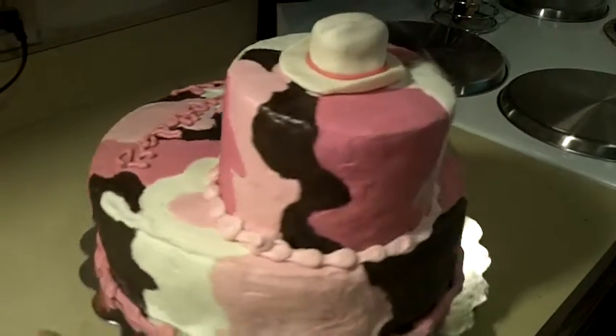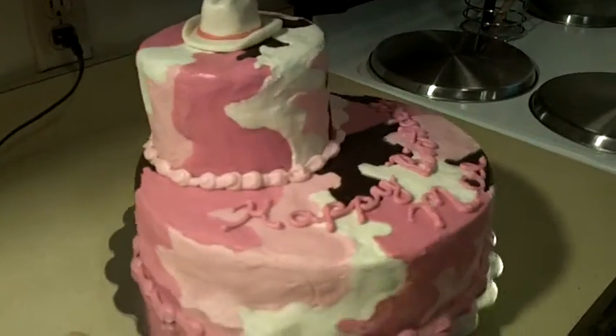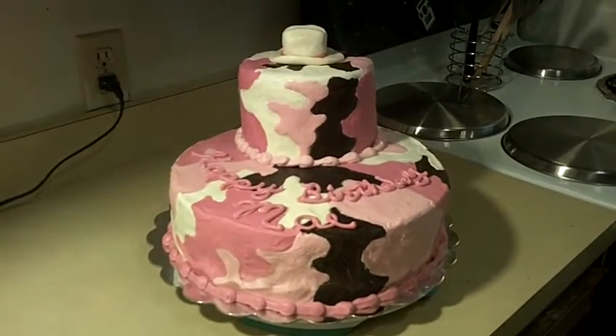I think it came out absolutely awesome. Unfortunately, my camera is not doing these colors justice, but there it is. I am so sure she is just going to love this cake to death. I can't wait for her to see it.